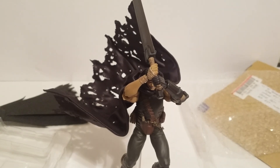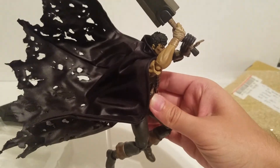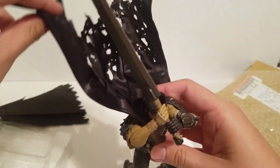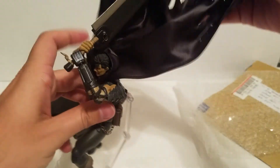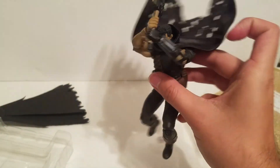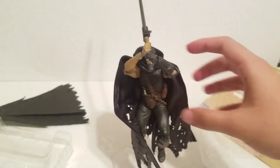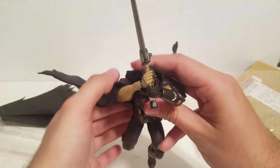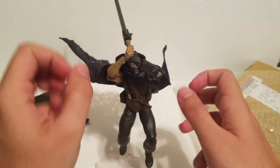Alright guys, here it is on the Guts figure — damn, does that make a world of difference. Holy shit, this is awesome. The wires in here are really good, you can do all kinds of poses. He's jumping down, gonna go ahead and kill some apostle. He's gonna attack Griffith. You can have the cape coming around — all kinds of stuff. I'm gonna do a slideshow at the end to show all the different possibilities. There are a ton of possibilities with this cape and it makes the figure infinitely better.